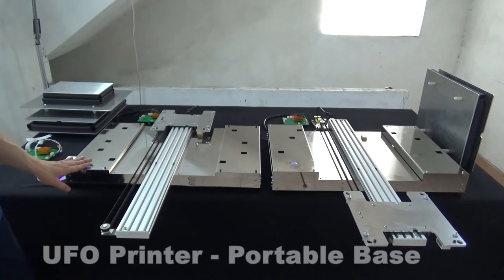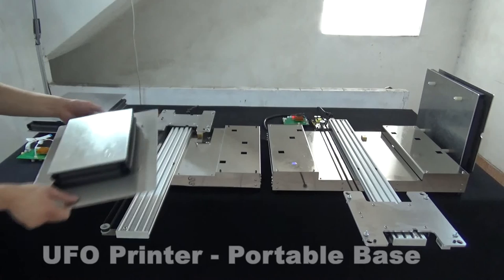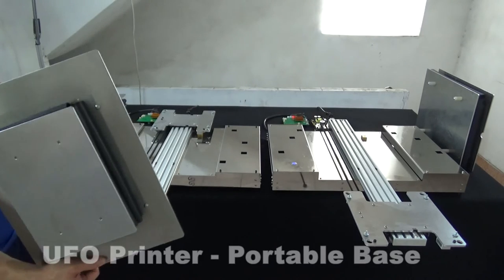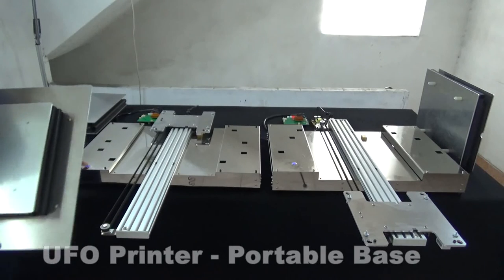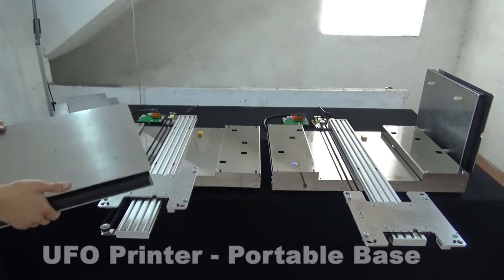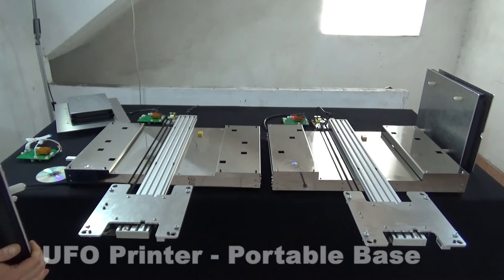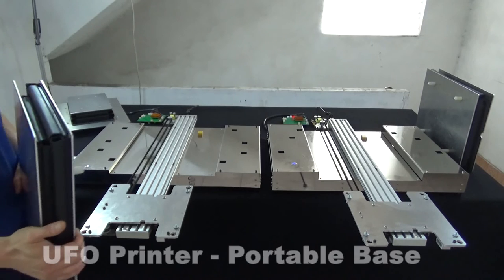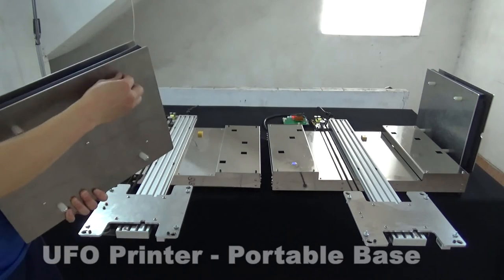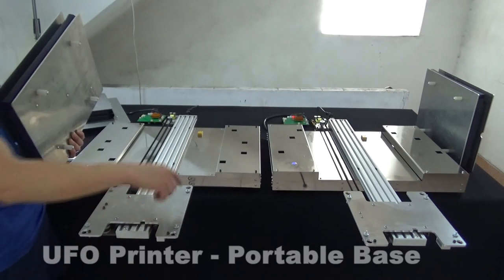With every base, we provide two T-shirt platens. This smaller one is for baby and child T-shirts, and the big one is for adult T-shirts. These platens are very easily removable and interchangeable with each other. Each platen has four legs on the bottom that fit with the holes of the moving tray plate.